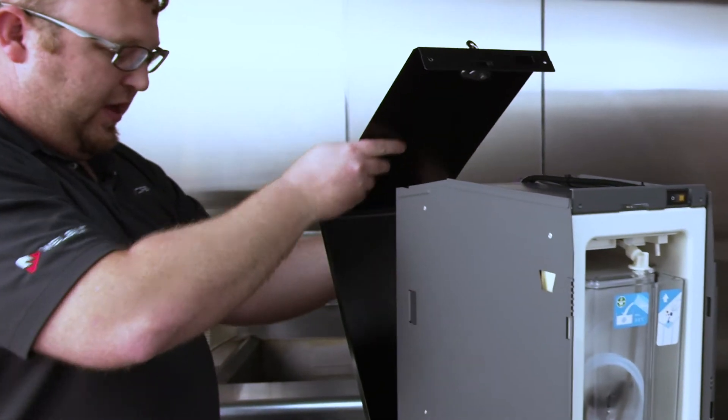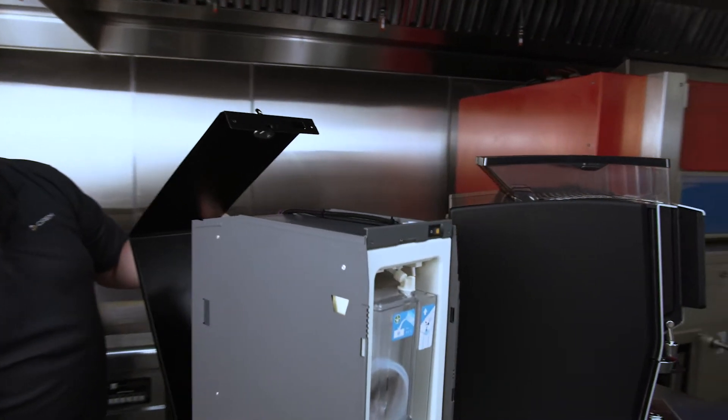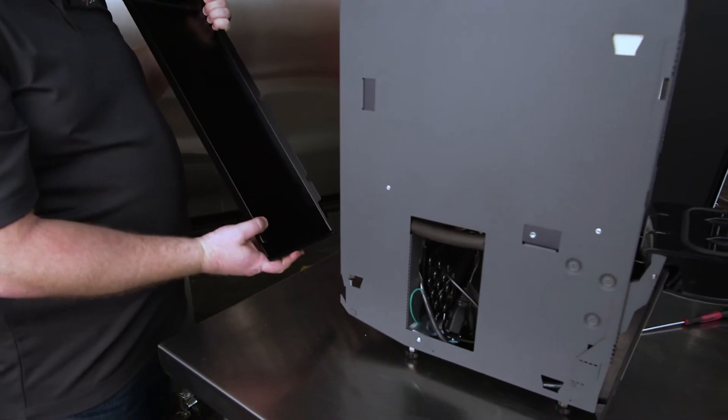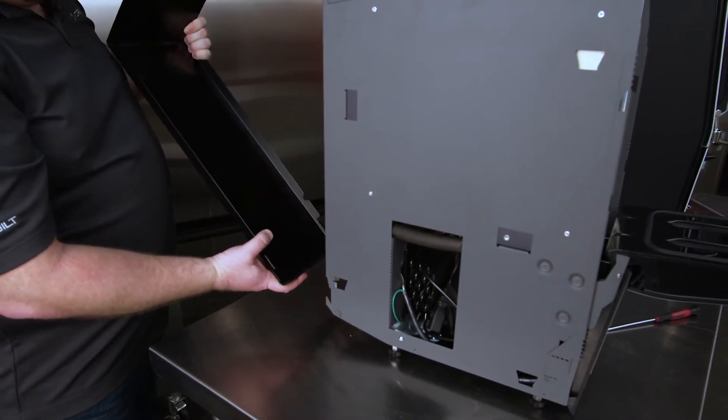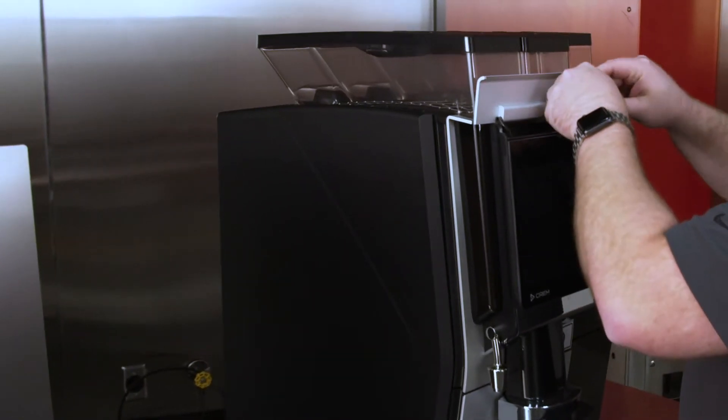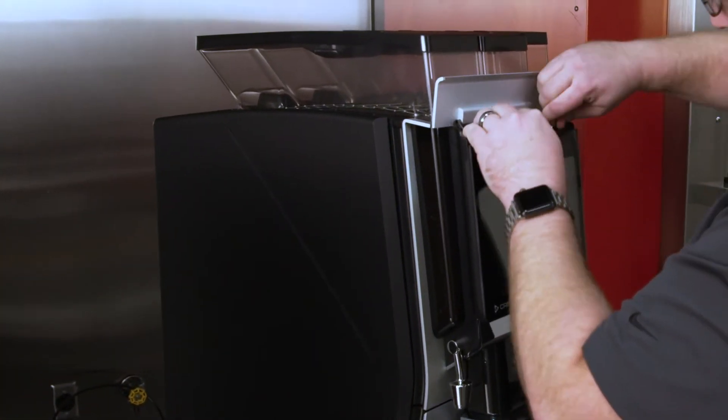So you just pull this back, and if you look right here, there are hooks on the bottom that it rests on, and it just slips right out. Keep that in mind for whenever you're putting it back in — it's going to slip back in on this piece. Now I'm going to shift my focus to the main unit.